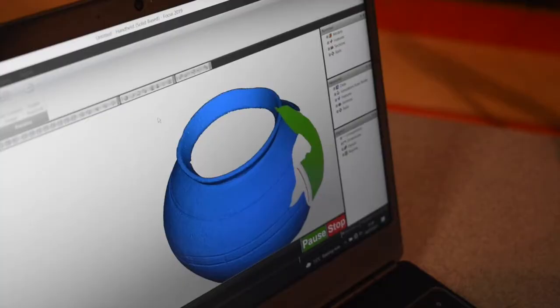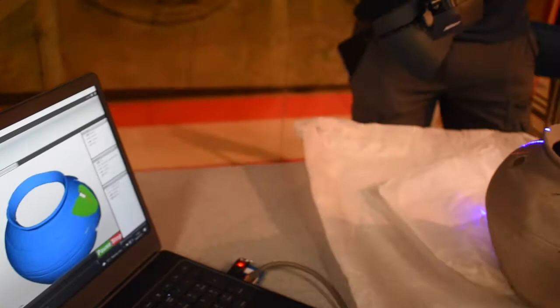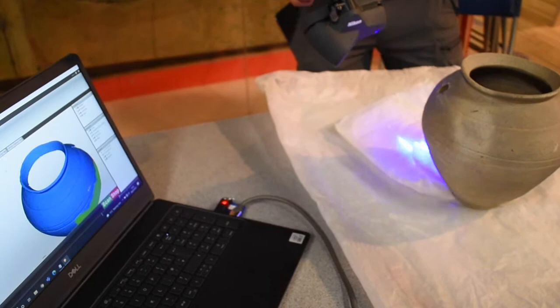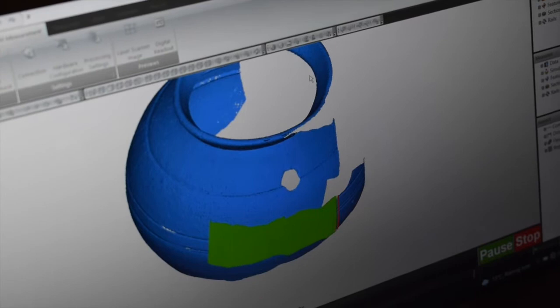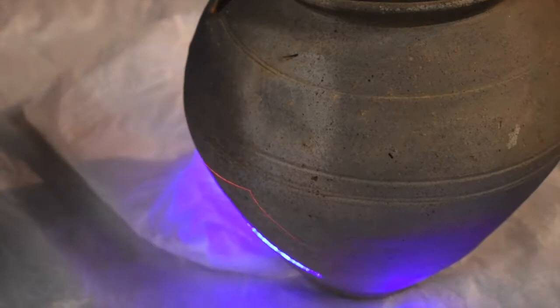Here the team are scanning a greyware pot, again uncovered at Lunt Fort. Around the widest part of the pot there's an intricate crosshatch design, and we're hoping that the 3D scanning will bring this out. As you can see, the multiple scans build up the final 3D picture, and we have to make sure we scan the entire surface to get a complete image for 3D printing.